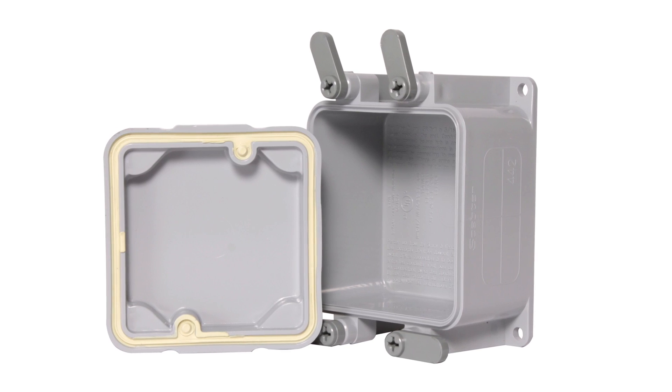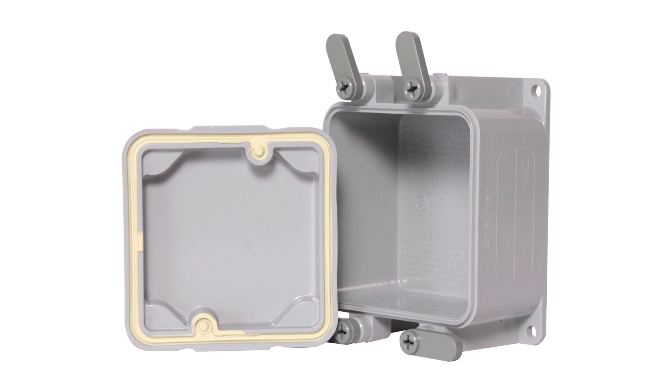At IPEX, we believe in being responsive to our customers by understanding their needs and putting ourselves in their shoes. With the J-Box project, we listened to customers' concerns relating to installation and learned about changing industry needs, and that motivated us to improve. We completely redesigned our original junction box and added features to make this the easiest box to use, no matter the situation.